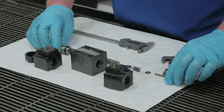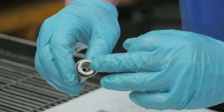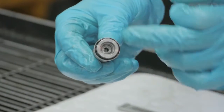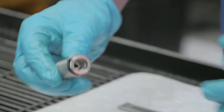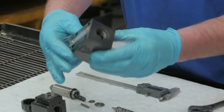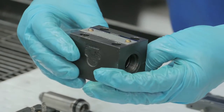You also want to check your tubes — flush and clean — make sure there's no contaminants on the inside. And always change your O-ring. Now I'm going to take the body, flush, and we're going to clean it and get all contaminants, if any, out of the valve.